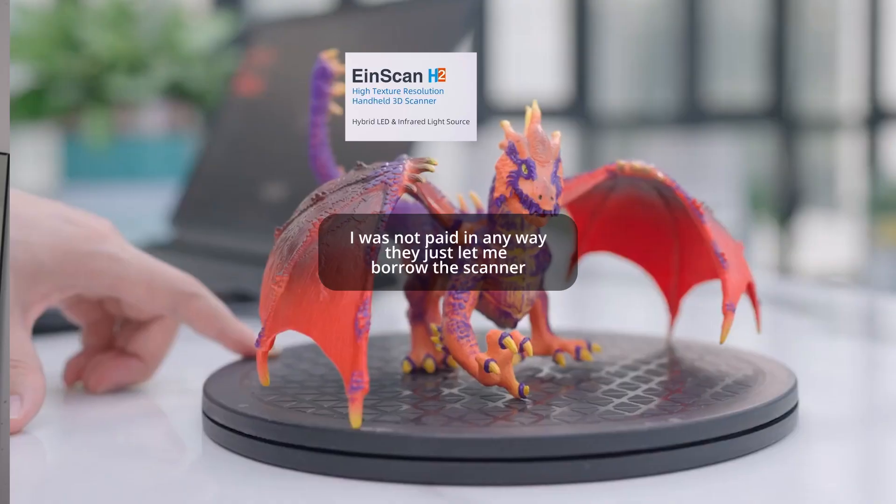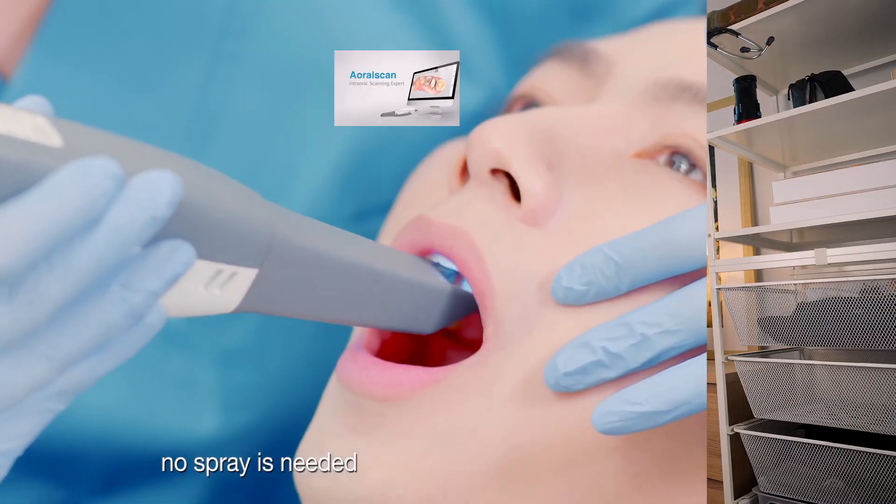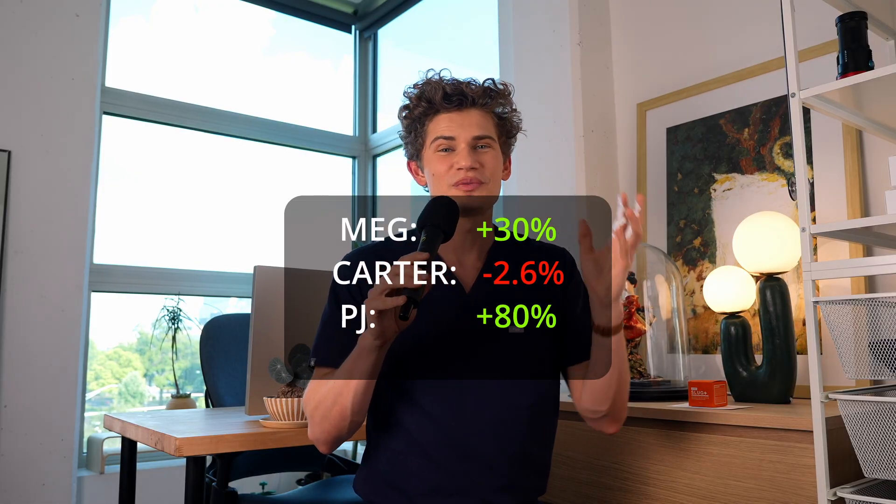Big thanks to Shining3D, who let me use their top-of-the-line 3D scanner for this project. They make 3D scanners at various price points for hobbyists, engineers, medical applications, and more. Check out avibacarter.com for scientific sources and links to my favorite sunscreens. In conclusion, there was significant variability between the three of us, but with the two-finger rule, we were all adequately protected.